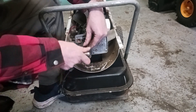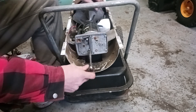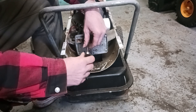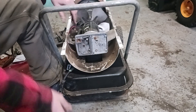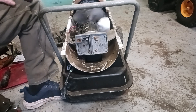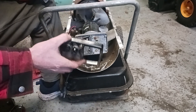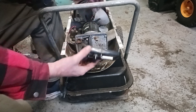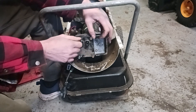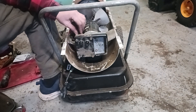I tightened that one up too much. Make sure this spins pretty easily — you don't want it too tight on there. Mine didn't have a gasket or anything between there. The only gasket I saw was this one. Go ahead and tighten these four down, and while you're at it, put that rubber hose back on too.